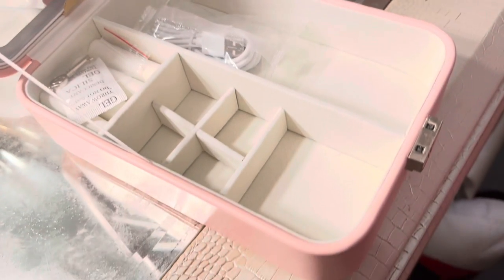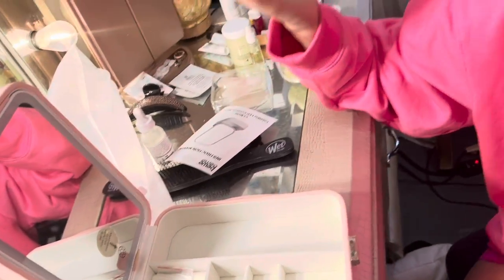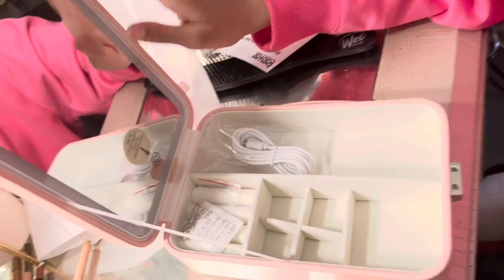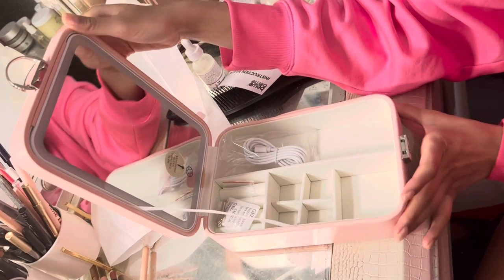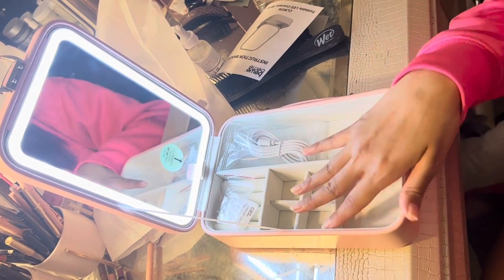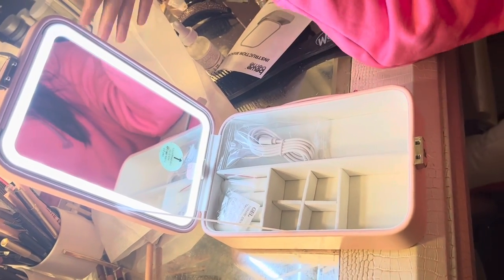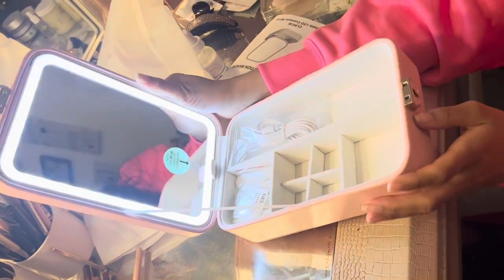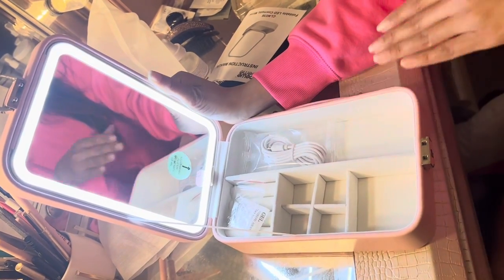This is how to charge it. So this is the jewelry box organizer with lighted makeup mirror — you can use this as your makeup mirror as well. I think this is a great tool to be traveling with: put your jewelry here, your makeup here, and also use this as a mirror.